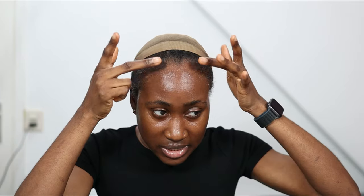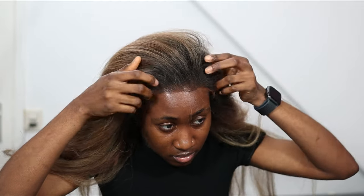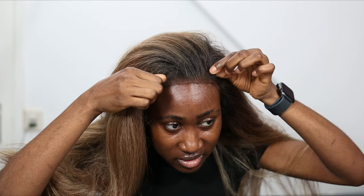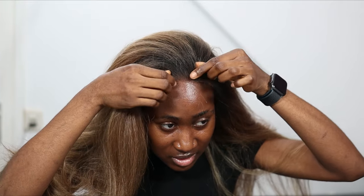I'm trying to wait for it to get tacky — you can use a blow dryer if you have one. I'm trying to play a real-life scenario here to see where my hairline is. I work with my natural hairline, if that makes sense.